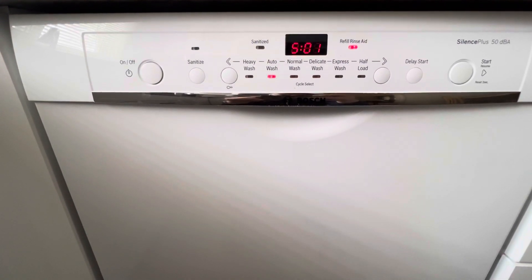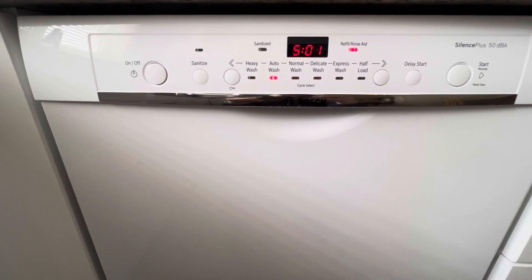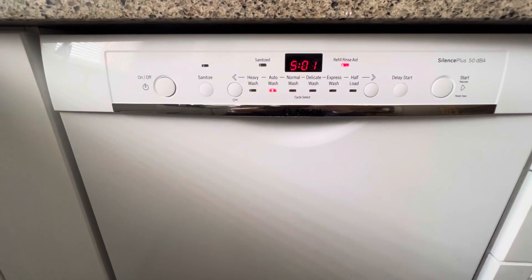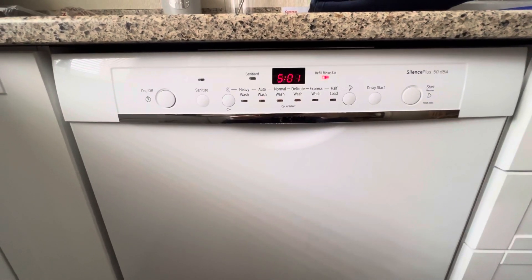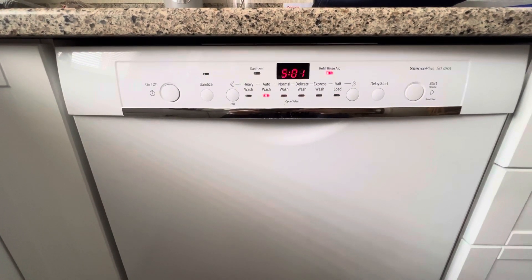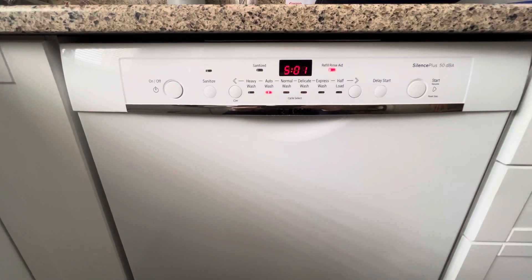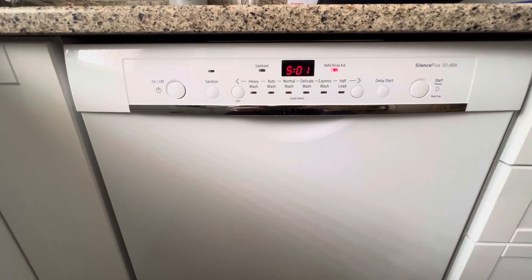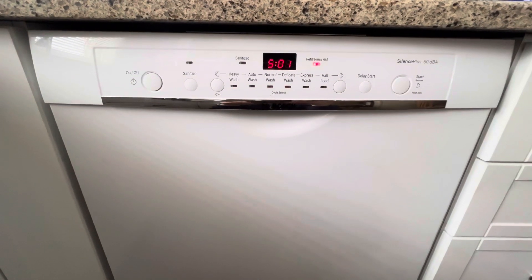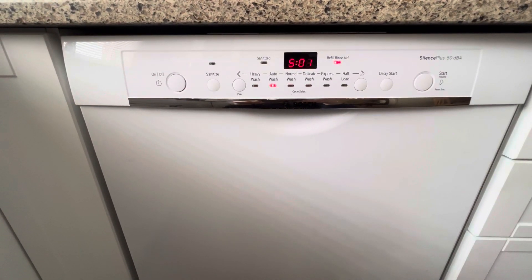To view error codes, press the button indicated by the step-to-the-right symbol. Each press will display information on the presence of an error code in the previous wash cycle. When you press the step-left button, the display will show the symbol C01 to C08, where C is a cycle and the number means its number. In total, there are the last 8 cycles in memory. When you release the step-right button, the display will show E00 to E99, where E is the error code and the number is the error number. If the display shows E00, this means there is no error code.